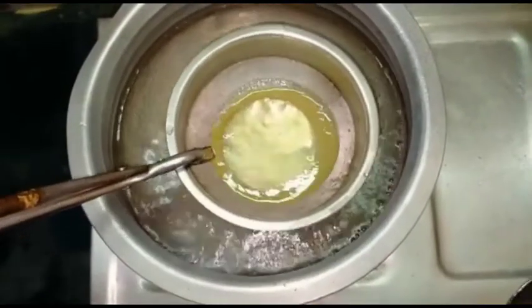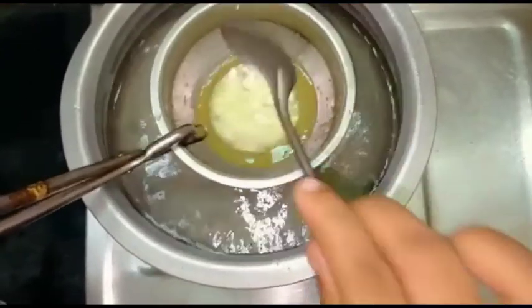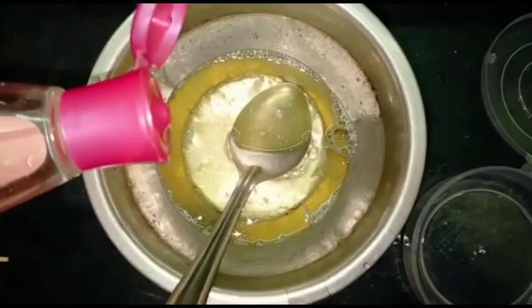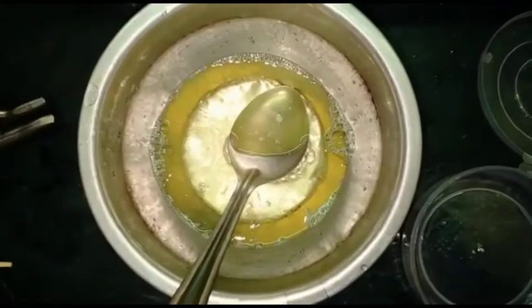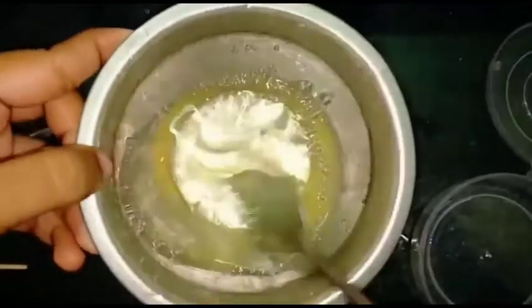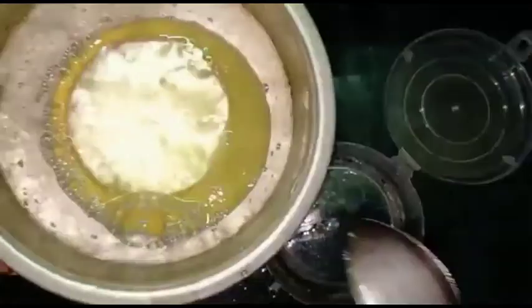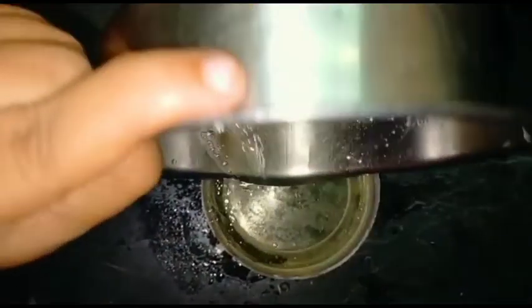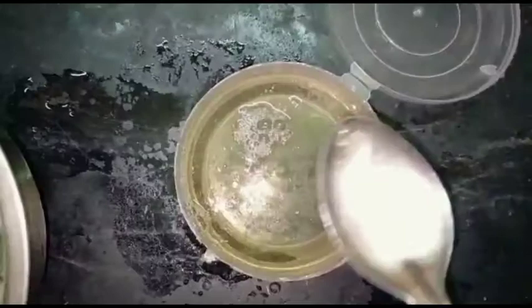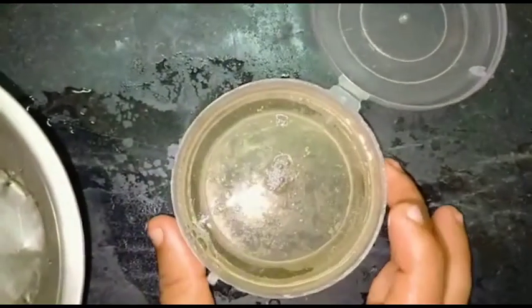We will add a half teaspoon of the paste in the mold. Add the paste into the mold and let it set for 2 hours in the freezer.